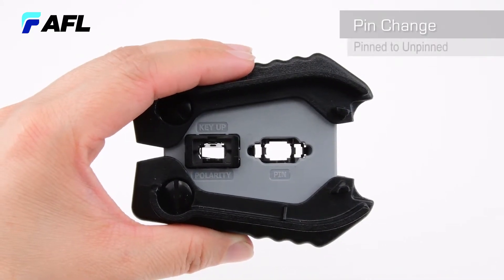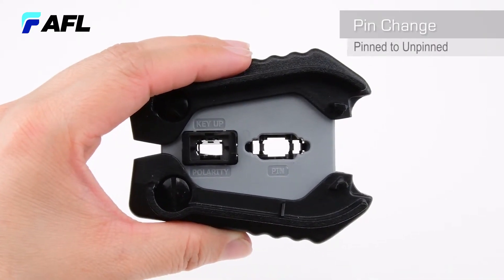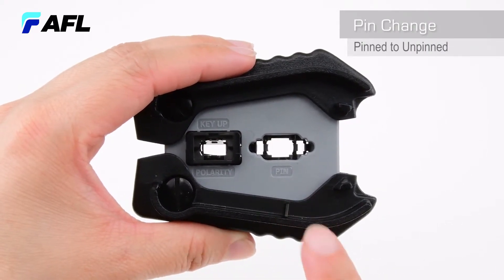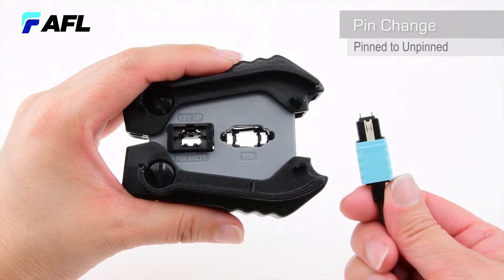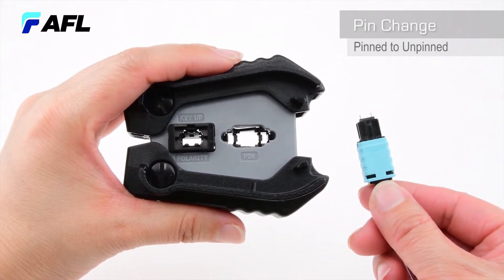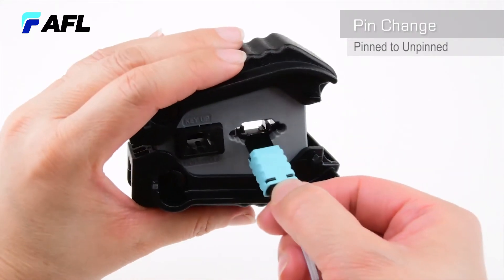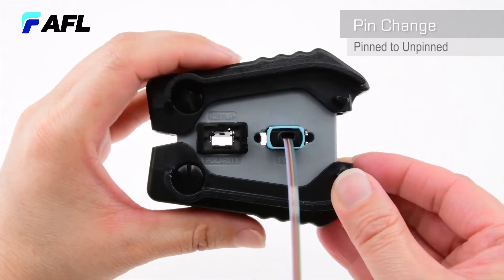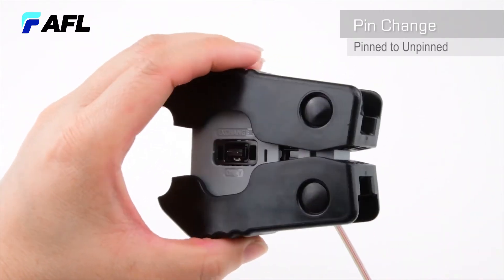To remove pins from the MTP Pro connector, first locate the pin change port on the MTP Pro Field Tool. The connector key can be faced either up or down during this process. Insert the connector into the pin change port until it latches into position, then turn the field tool around to the exchanger only side.